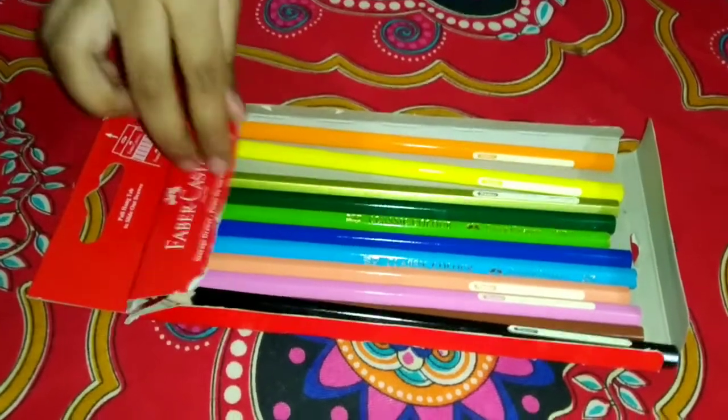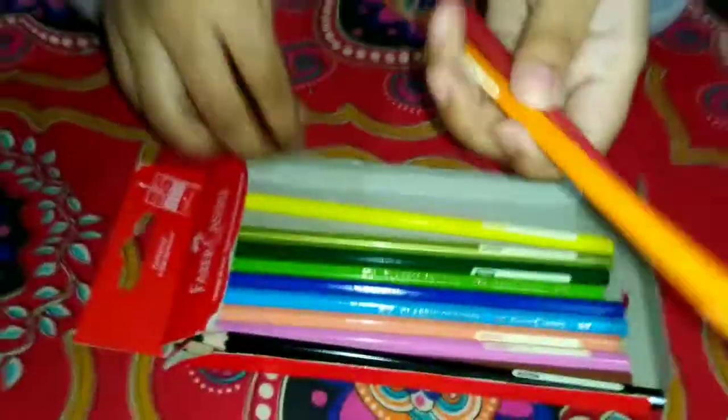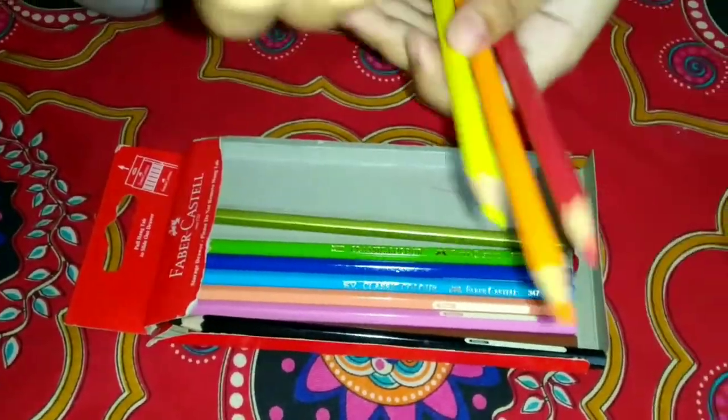Hi, welcome to my channel. I have a red color, an orange, yellow, and I have three green.